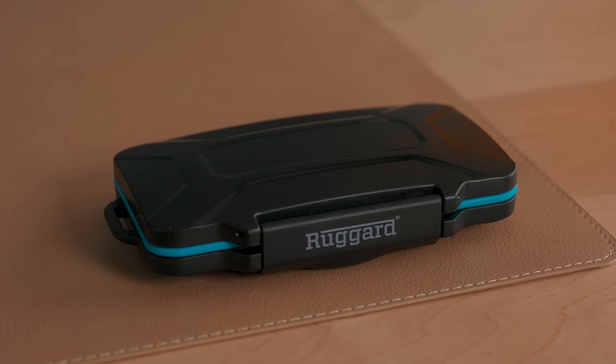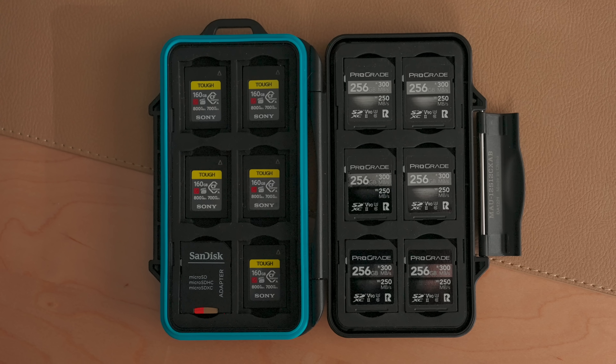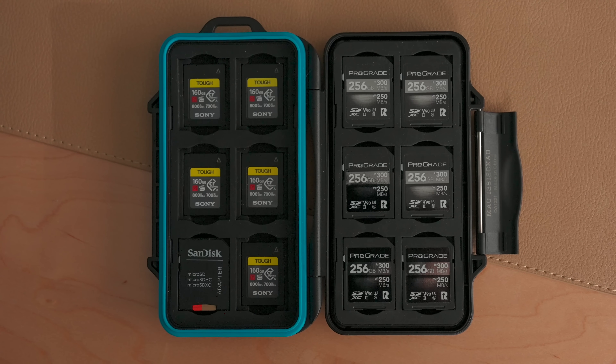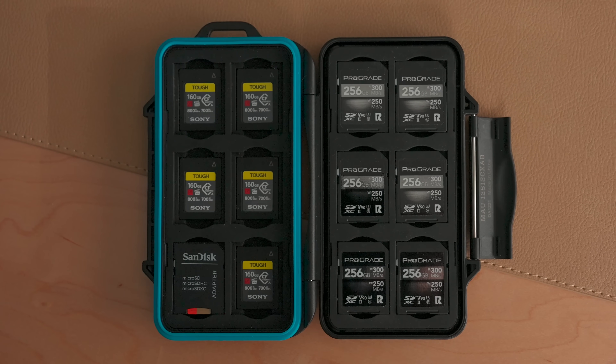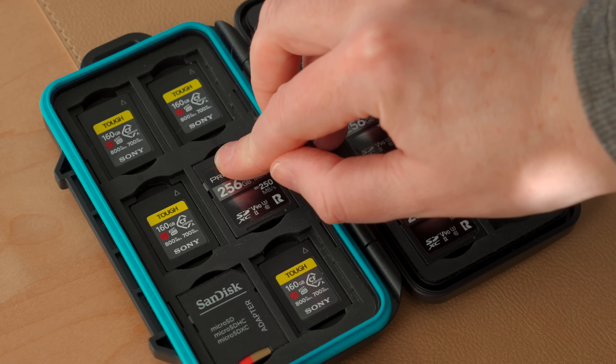The first thing I have in here is my memory cards and card case. This is the Rugard Lita case and I have the version that's for SD and CFexpress Type A cards, but you can get these cases in a bunch of different configurations depending on what types of cards you have. It's a solid case, it feels very protective, and I like it because it can hold a lot of cards — it has 12 card spaces, but you can stack SD cards on top of the CFexpress Type A cards, so I could actually get 24 cards in here if I really wanted to.